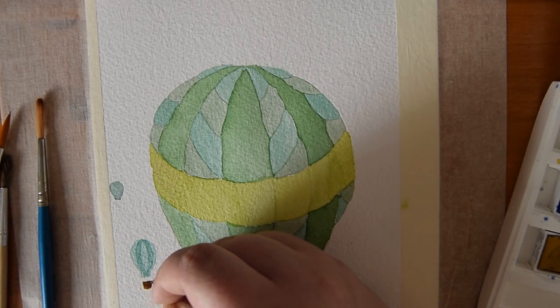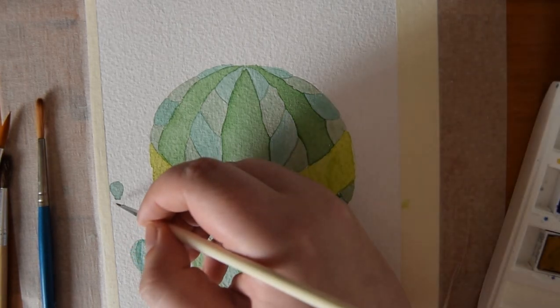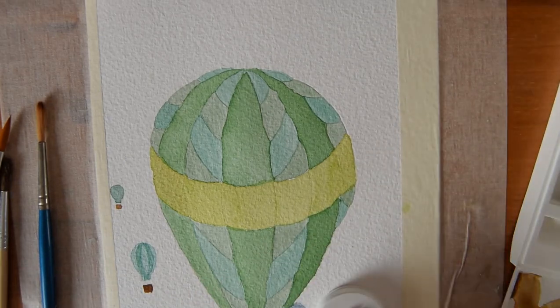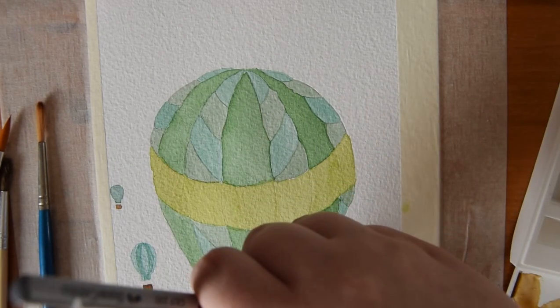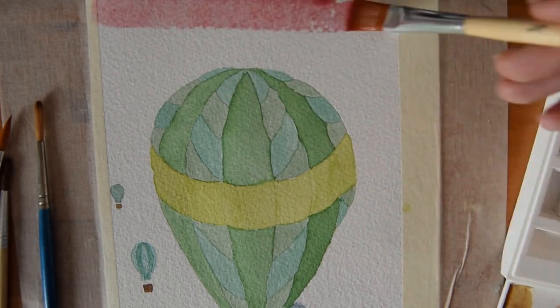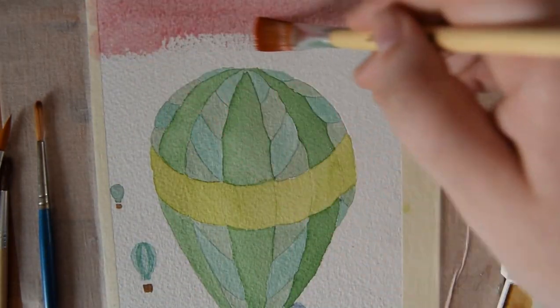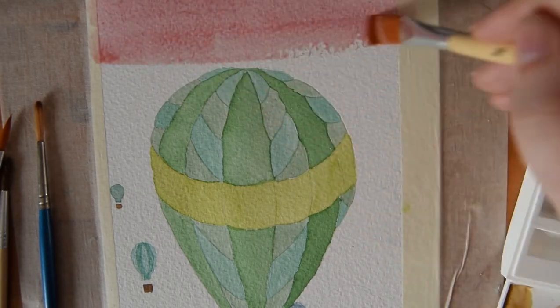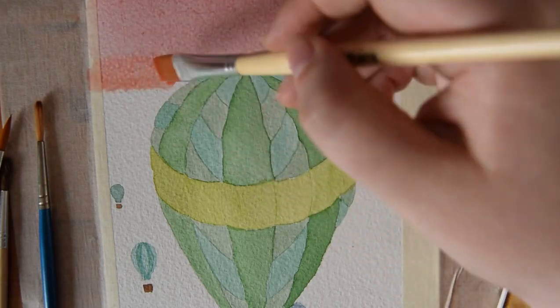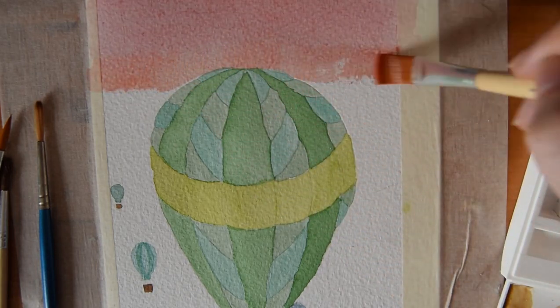I then mixed a brown shade and I used that to paint the baskets, as you can see on the far away hot air balloons, and I also used it to paint the one on the hot air balloon that's closest to us — though unfortunately you can't see that. The step I just talked over was using a circular object to draw a circle halfway through the mountains, and that's going to be my sun.